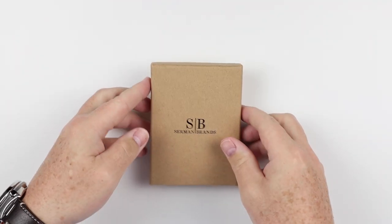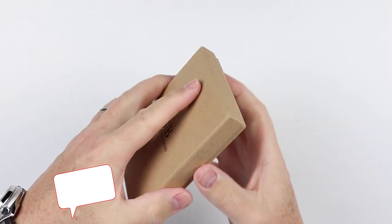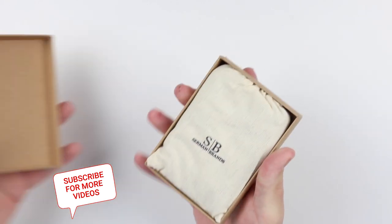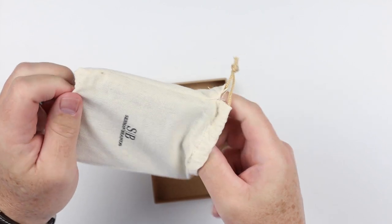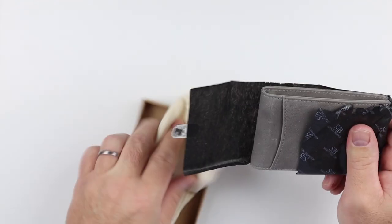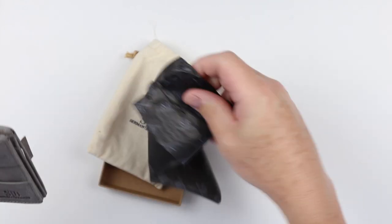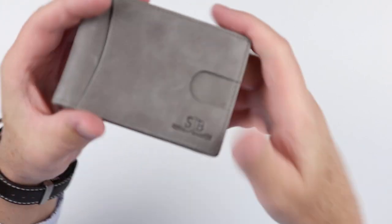Welcome back — lots of requests for the Sermon Brands 2.0 wallet, so let's get into it. From a packaging perspective, Sermon Brands is very consistent. They have a parchment-type box, and inside a nice cloth bag. They provide very consistent packaging, and for the price you pay for this wallet, it's actually really good presentation.